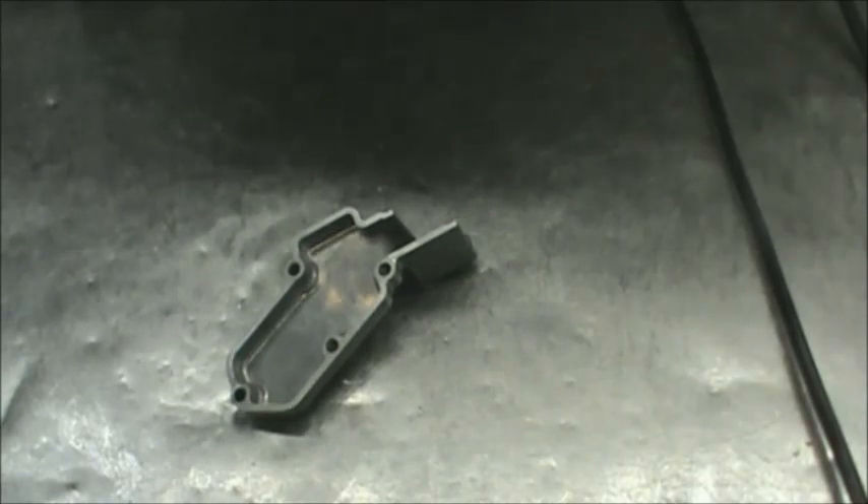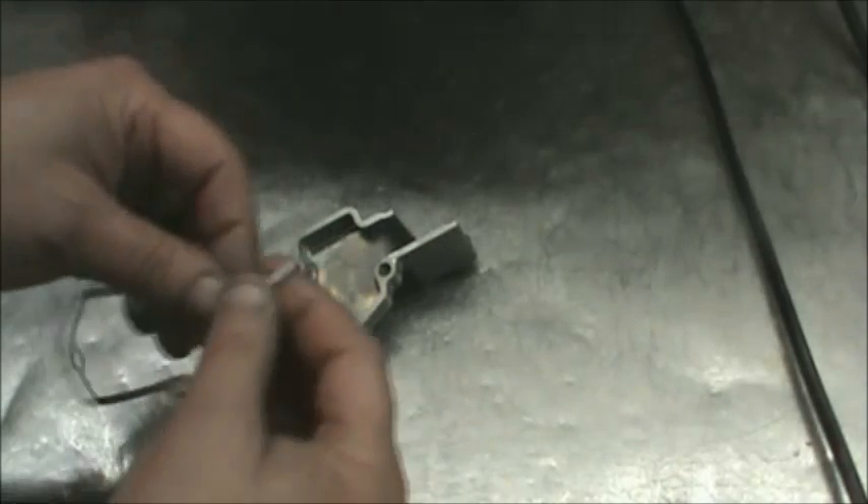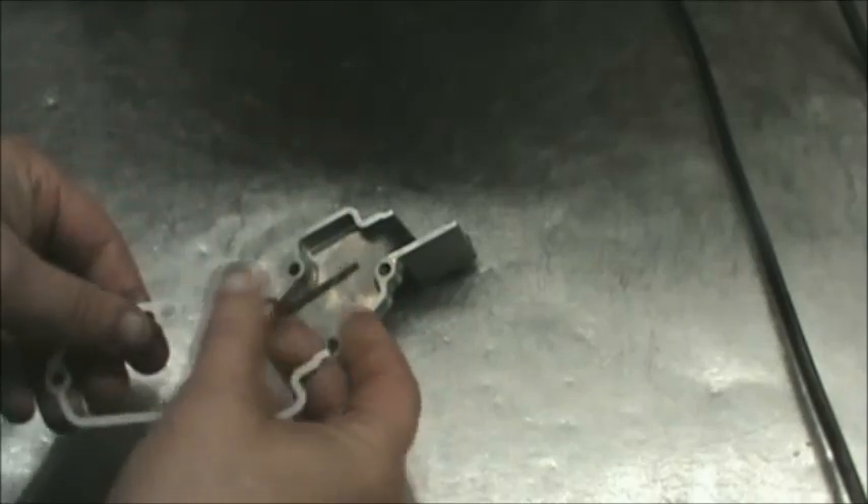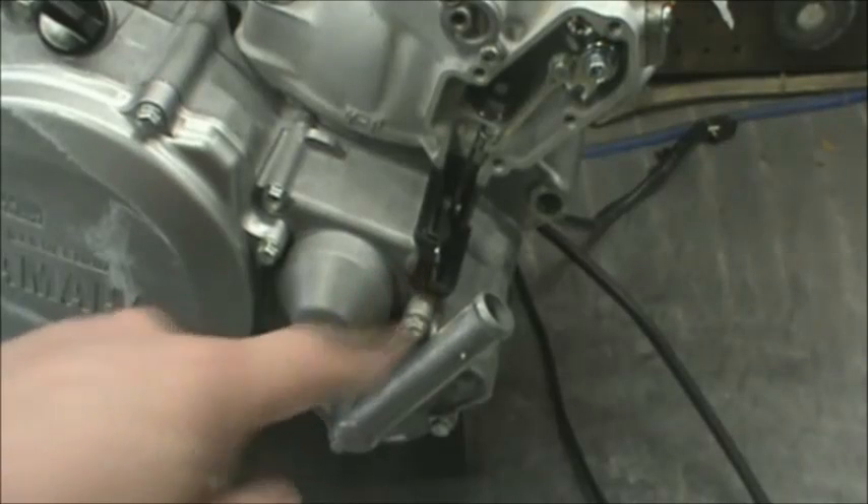I'm going to put this cover on the power valve next. Genuine Yamaha gasket — you can just peel it and stick it right to the cover. Make sure you get this rubber piece in here as well.